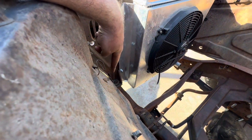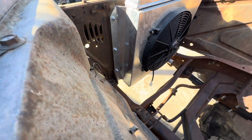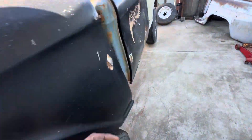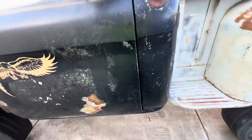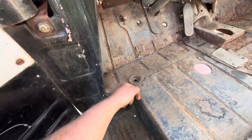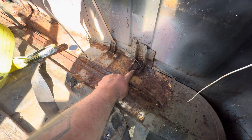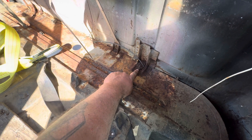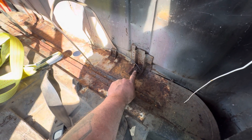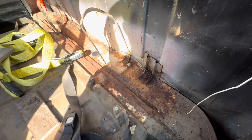Down there right there is the front core support mount. This is a bolt that goes through and then you've got to grab the nut on the bottom of it and pull it down. These are capsulated nuts. The bolt's going to be underneath facing up. Soak these with penetrating oil of some kind — I use PB Blaster.